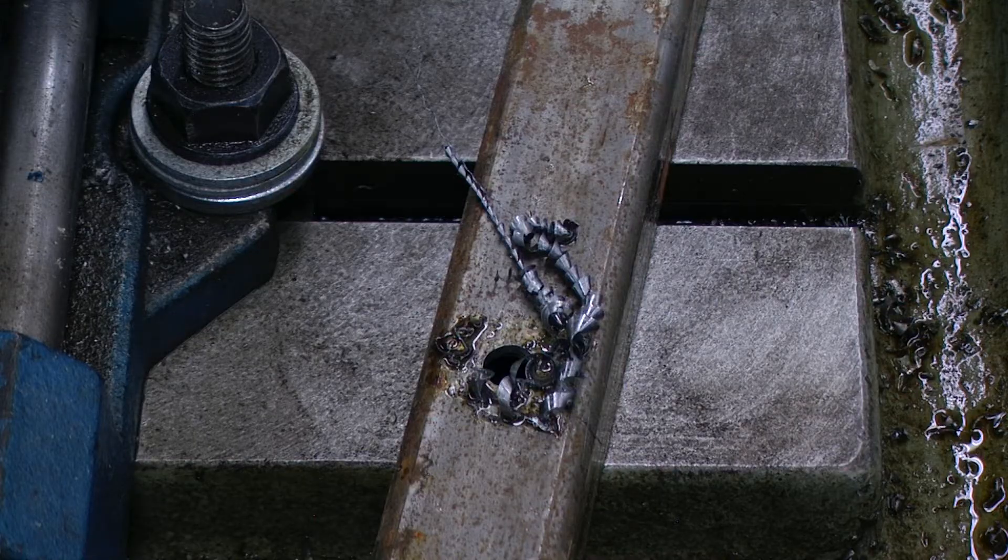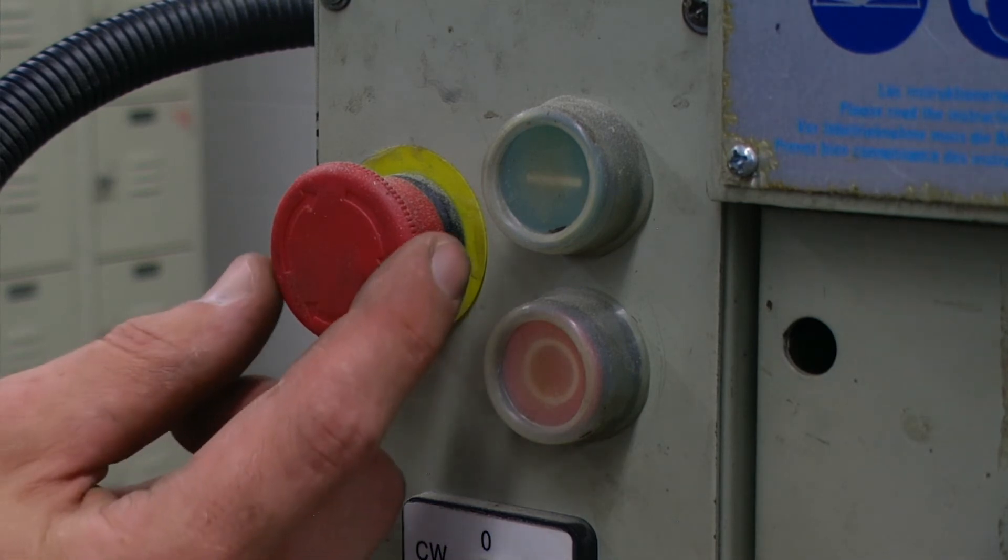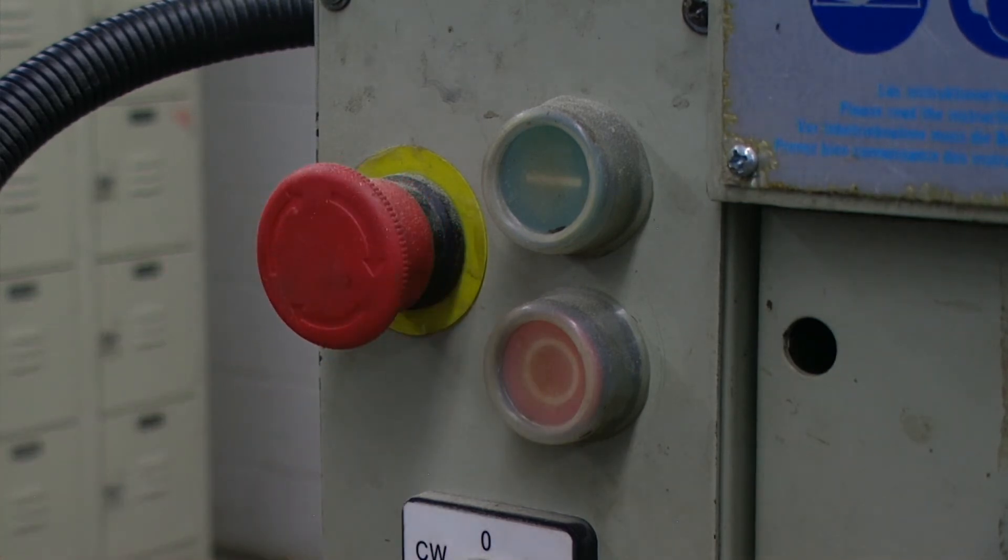The debris from the drilling operation will be very sharp like razor blades. In the event of incorrect operation or dangerous conditions, the machine can be stopped immediately by pressing the E-Stop button. You can then twist the button clockwise to reset it.